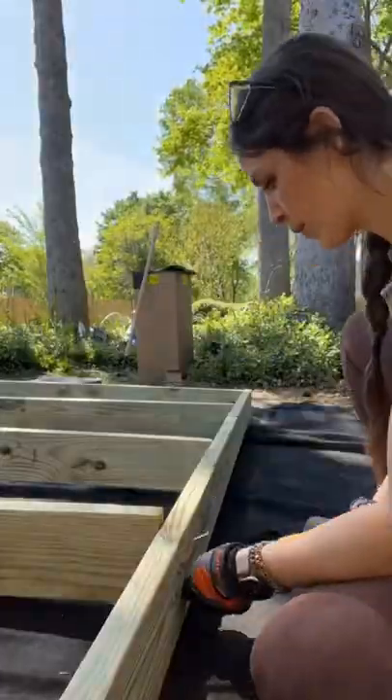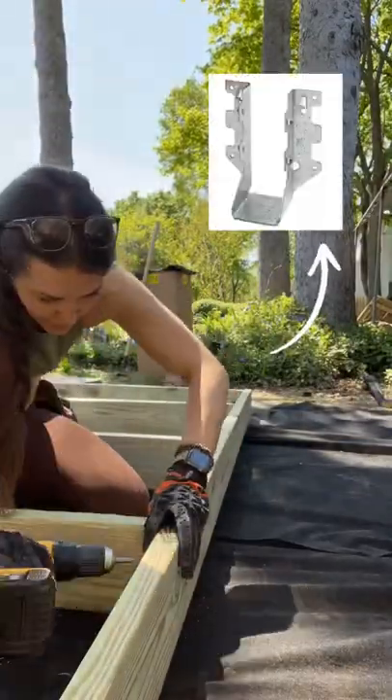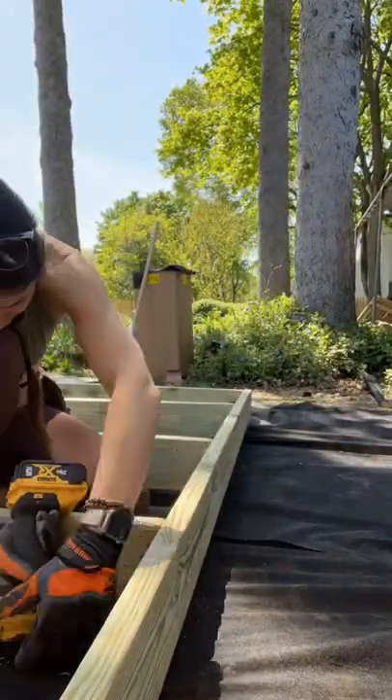Next, I'm adding some more support boards — three on each side — driving screws into the end, making sure things are square, and then using these joist hangers to attach them.